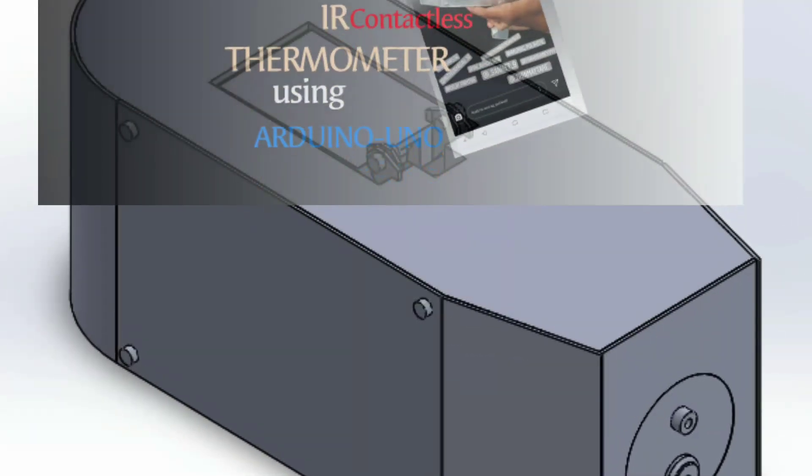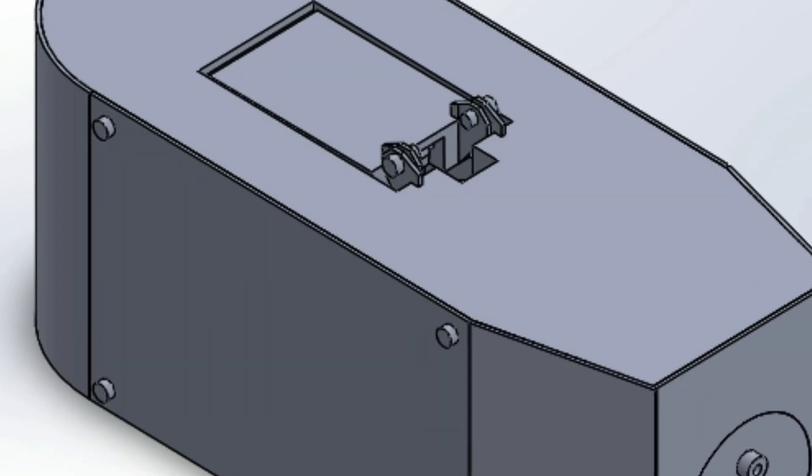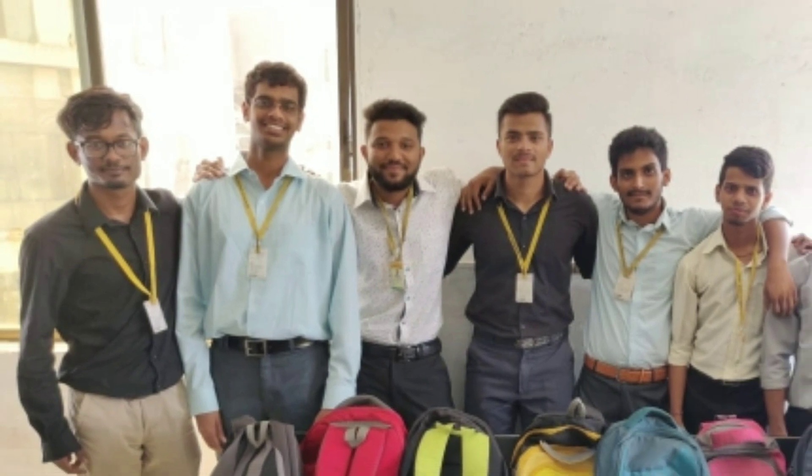Hello everyone, my name is Ashok Yadav and in this video I am going to show you the working and making of my group project, which is an infrared contactless thermometer.